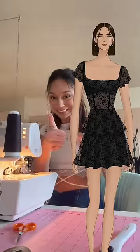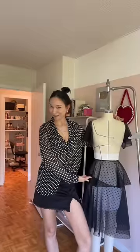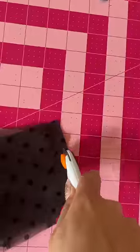We're gonna finish sewing this dress today, and yes, I'm gonna show it to you today too. We left off here, but today I decided to wear the polka dots so I could match and get in the zone.